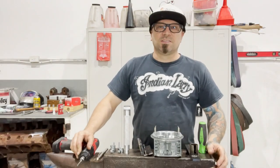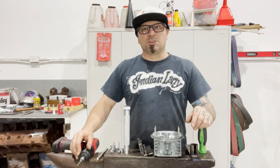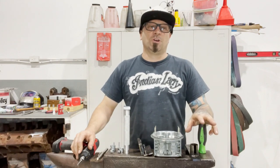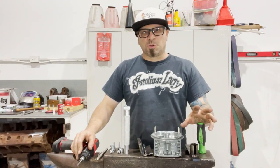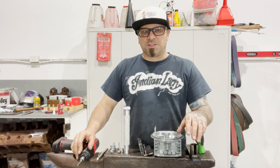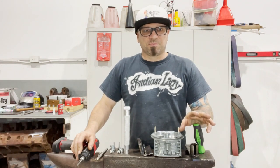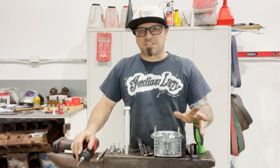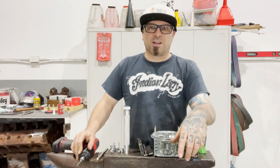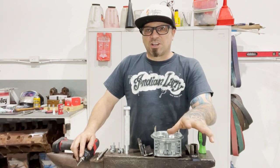Hey everybody, welcome back. This is Marty from Voodoo Rod and Custom. What I've got in store for you today is a little bit of custom carburetor work. This is a tool I've been wanting to make for quite some time. I was going to buy one from the US, but the problem is the exchange rate is absolutely ridiculous, plus tariffs, import duties — by the time it landed in Australia it was going to cost me about seven to eight hundred dollars, which is crazy.